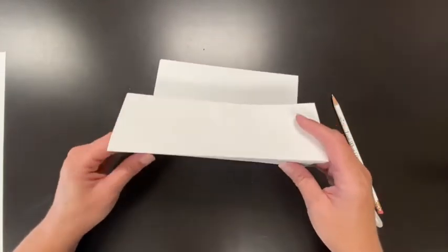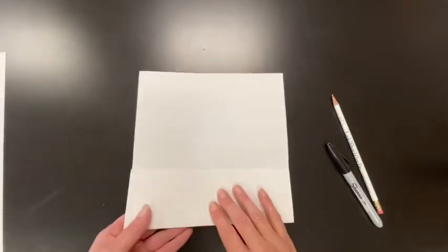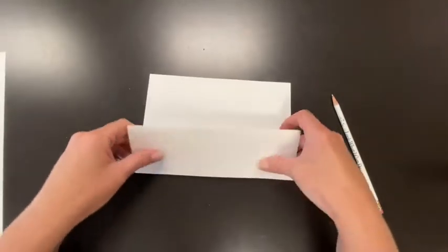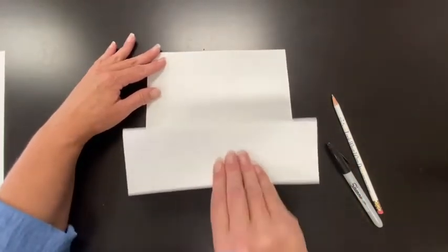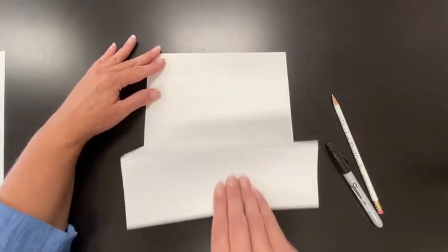Now what we're going to do is create that little — did you see that? So what I did was I flipped it over and I'm going to go up like so, so that when I open it, it looks like this. So it's like whoop, whoop, whoop, whoop.